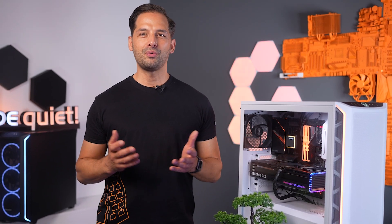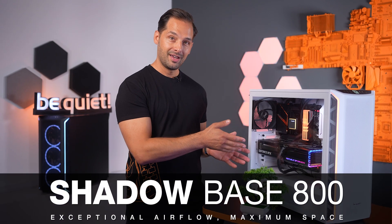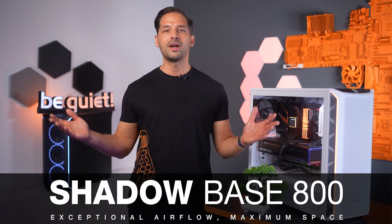With the ShadowBase 800, we have put the focus on performance and especially on airflow. Performance-intensive games and applications place increasing demands on the case to provide the best possible cooling. I am therefore pleased to welcome the ShadowBase 800 as a new member of our be quiet! product family.